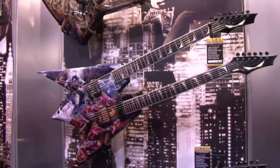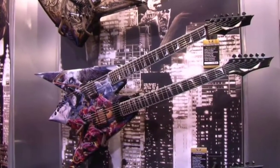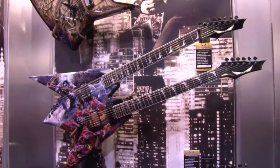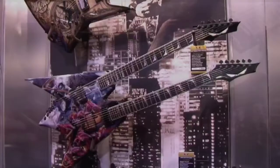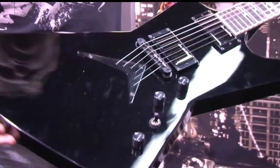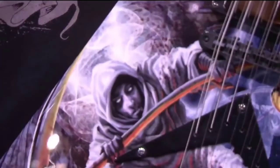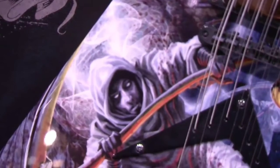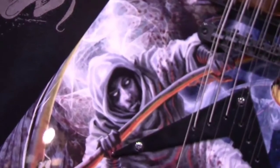To be honest, the paint job looks sick. I've never played a double guitar, and I think this guitar just looks sick. What do you guys think of these new Dave Mustaine guitars? Because to be honest, I played a Dave Mustaine Custom Shop Flying V, and it was the most enjoyable, easy, playable Flying V that I have ever played.